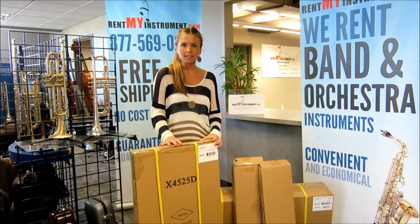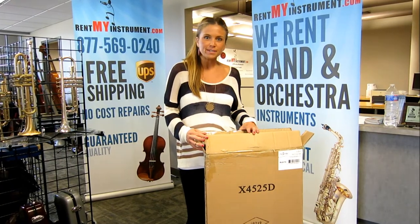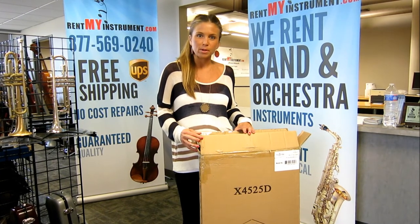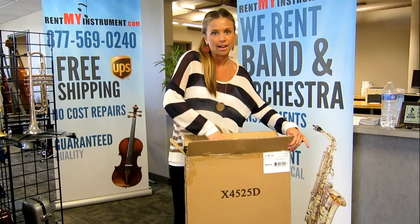When you receive your Majestic Xylophone model 4525D with resonators, you'll receive it in these four boxes. After you receive your xylophone, the first step in putting it together is to find the box marked X stand and take the stand out of the box.